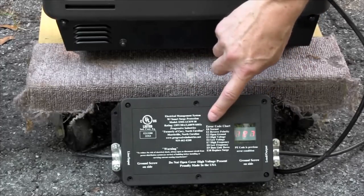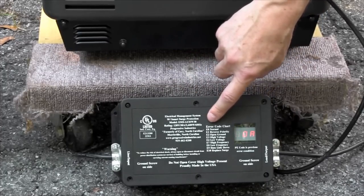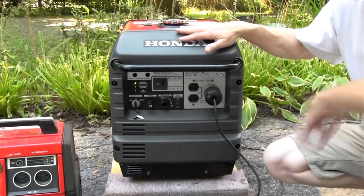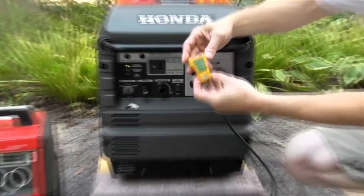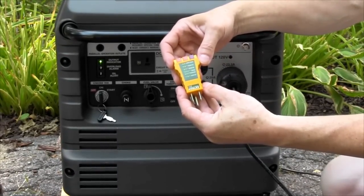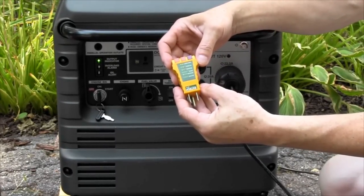If we look at the chart here, it says open ground. Let's go ahead and show you how to test for that. Here I have a standard three-light tester that you could buy at any big box department store for less than $5.